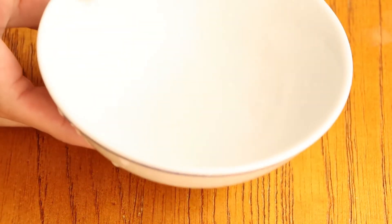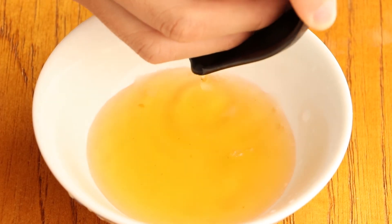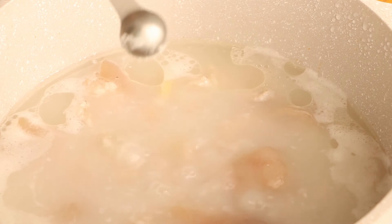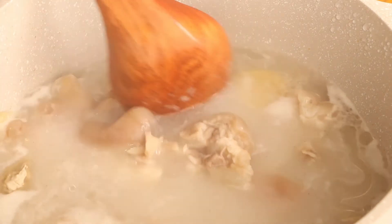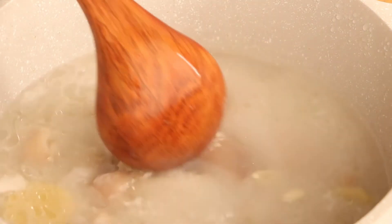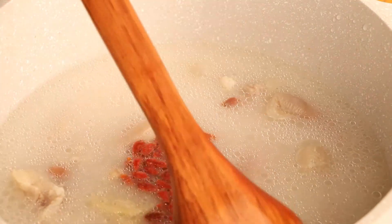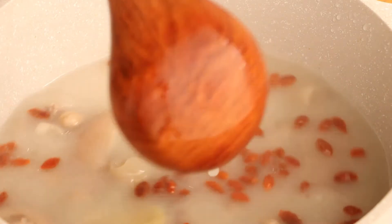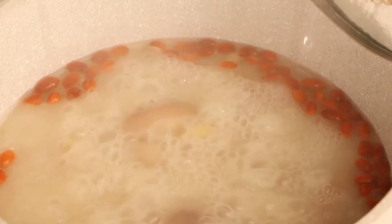After 10 minutes, drain the goji berries and save them for later. After an hour and a half, add half a teaspoon of salt and one teaspoon of white pepper into the pot. Stir them evenly, then add the goji berries into the pot. Continue to cook for 5 minutes. After 5 minutes, we have the delicious pig's feet soup.